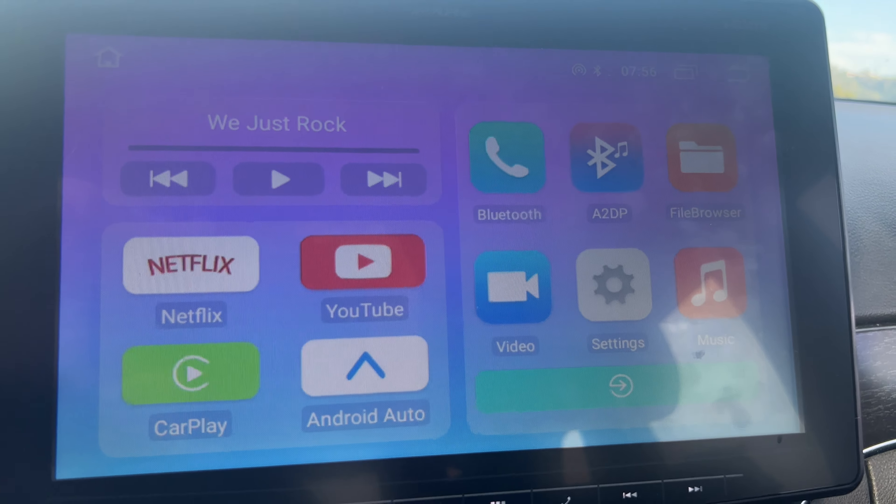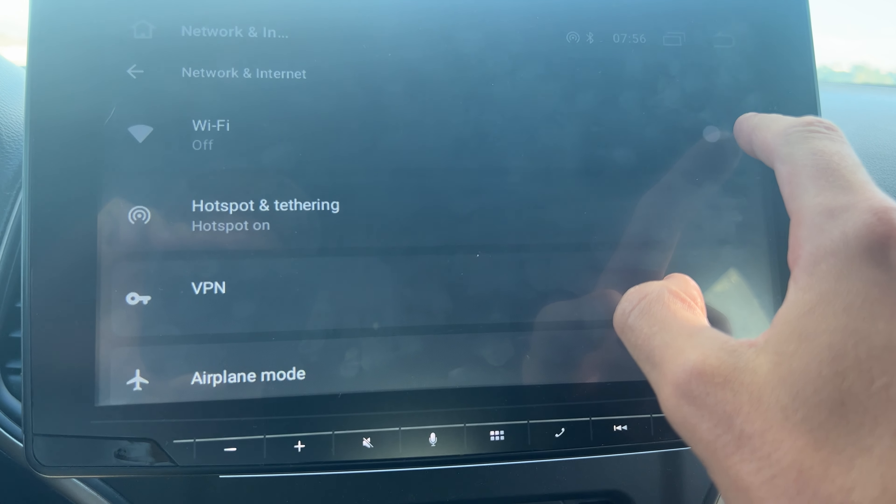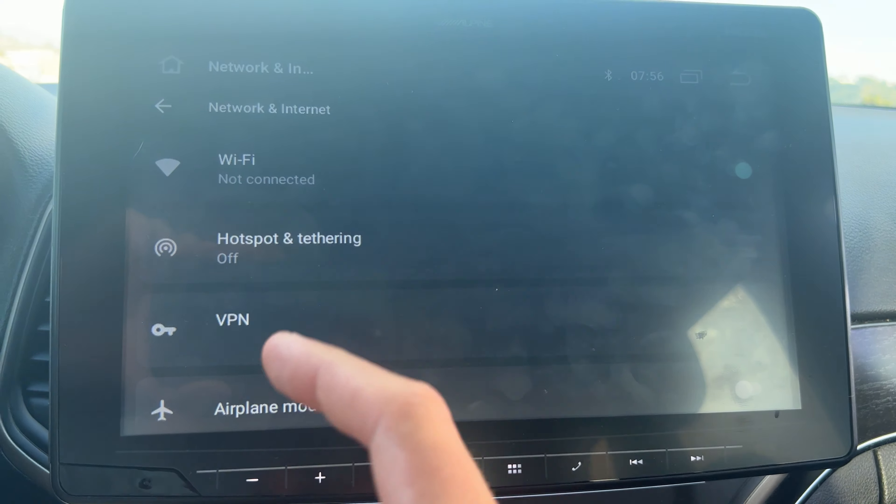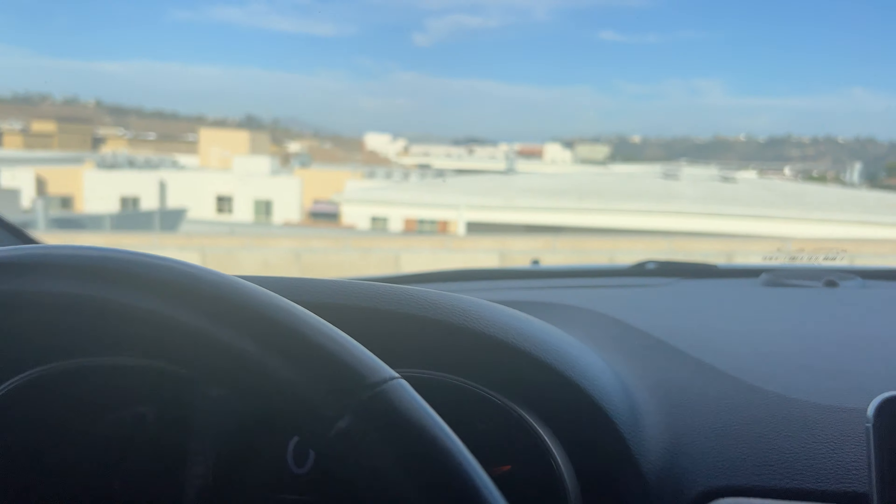Agree and accept that you're not going to watch TV while driving — that's not the intended use case. So right here, this is the default Magicbox Lite screen. You've got Netflix, YouTube, CarPlay, Android Auto, and a couple of different other settings.